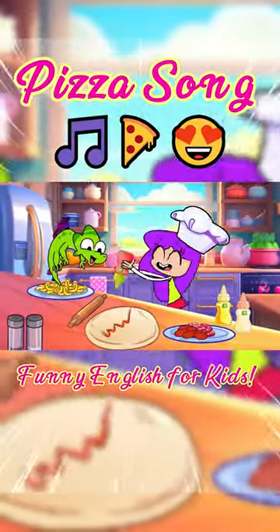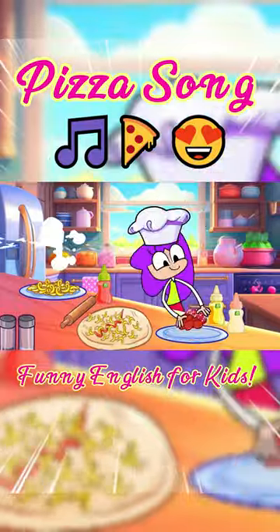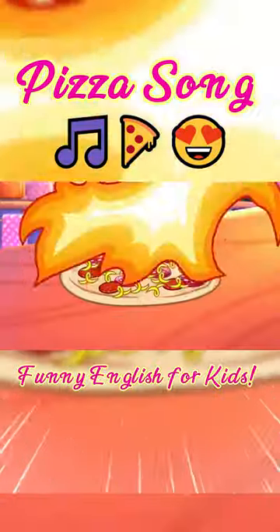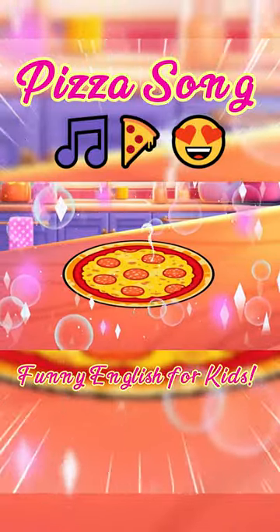Roll out the dough, spread the tomato sauce. Add in some cheese, tomatoes, pepperoni. Tick-tock-tock, cook it in the oven. Ta-da-ta-da, now let's eat!